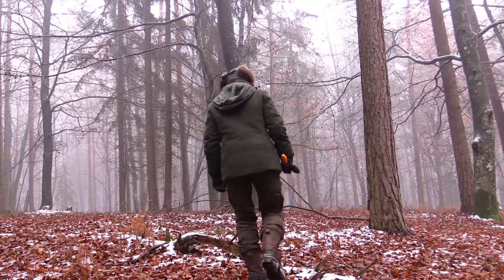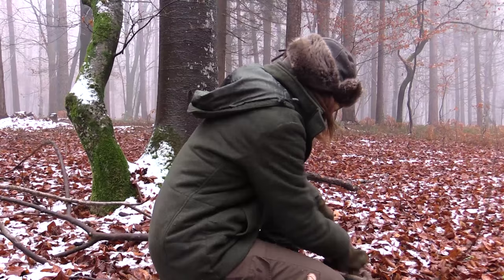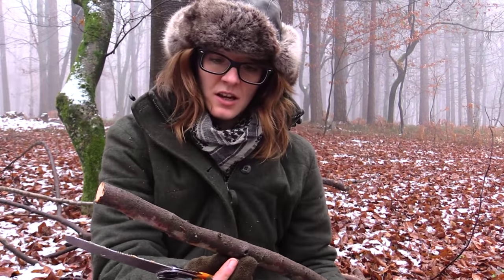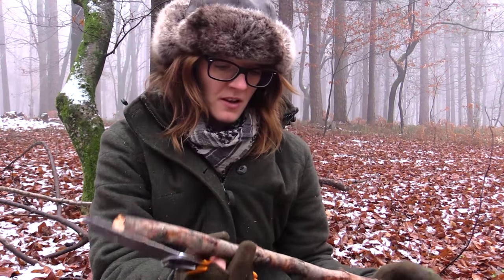Today I want to make a bread on a stick, and for that I need a stick which has about the same diameter as the hot dog. Be sure that you take some kind of wood which is not poisonous, and get rid of the bark because there are a lot of bacteria inside the bark. This is beech wood, so this should be fine.